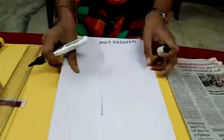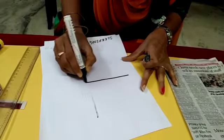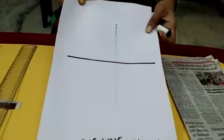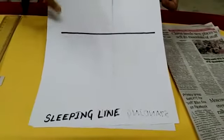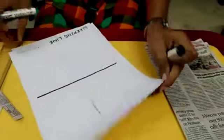I am turning the page to the back side and writing the sleeping line. How do we draw a sleeping line? It is called horizontal also. See how I am drawing a sleeping line? Like this, you have to draw a sleeping line. And the next one is left curve.